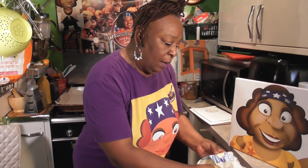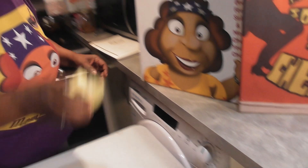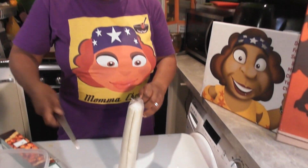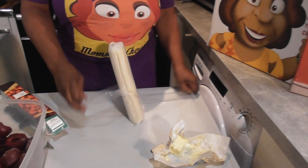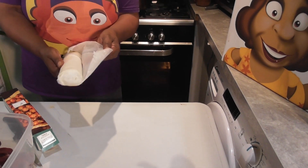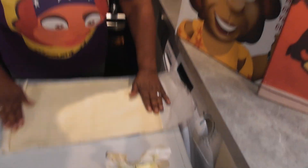Get yourself some puff pastry, and before we do that, this is vegan butter — plant-based, this one is from Flora. Just melt that down. In the meantime, get your puff pastry and open it up. I buy the ready-made ready-roll because mama ain't got time!